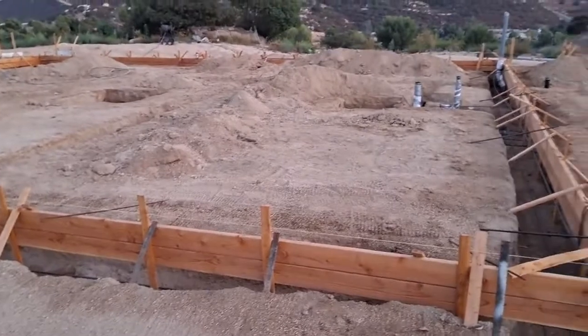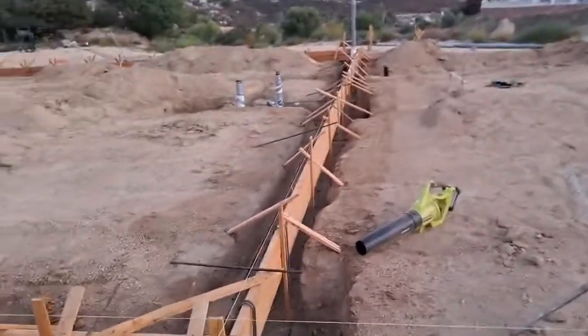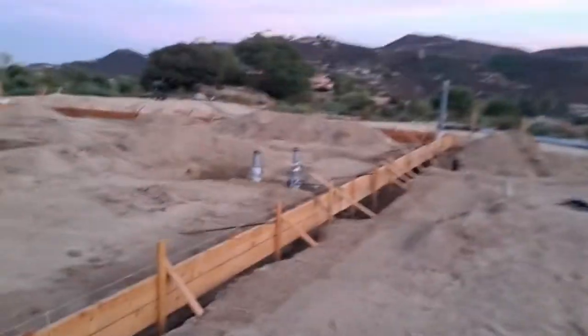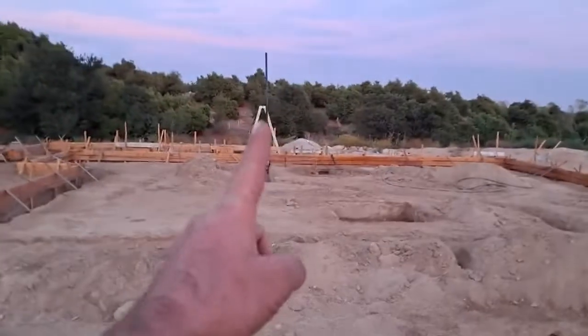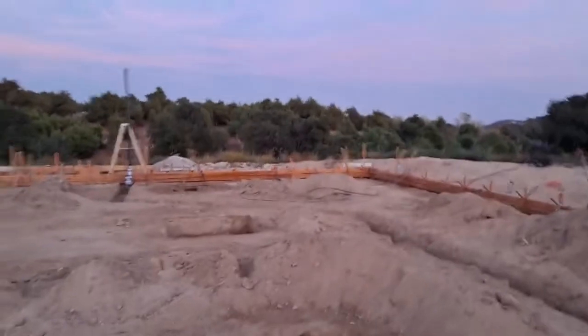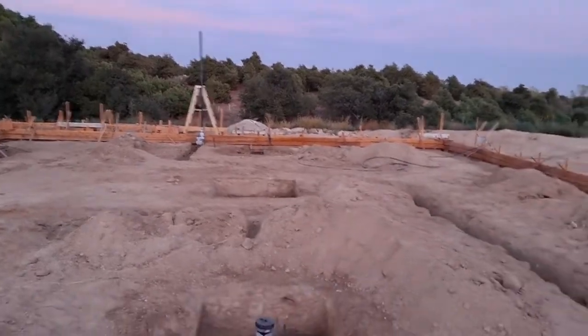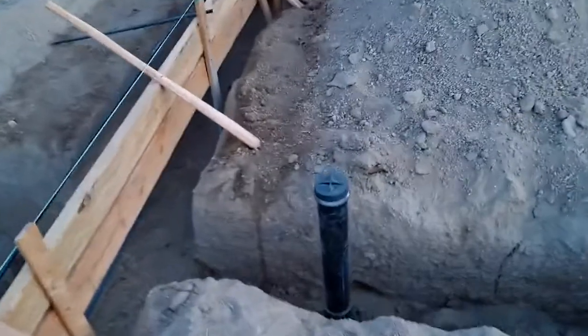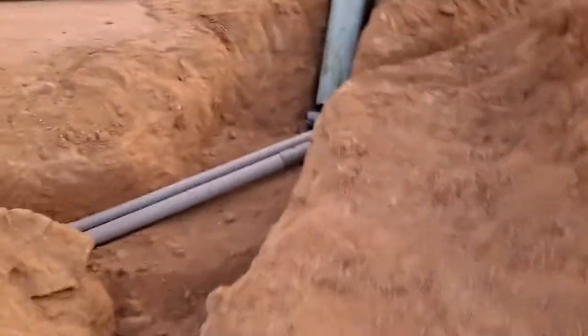The inspector is coming today to inspect the underground plumbing. That's been in for a week. I put up the standpipe - it's a little over 10 feet - and filled that up with water so it has 10 feet of head pressure. All the caps are on, water's been in it for a week, no leaks at all. I left wherever there's a glued fitting nice and exposed so he can check them.